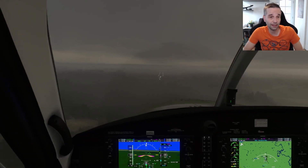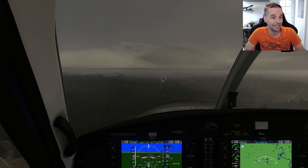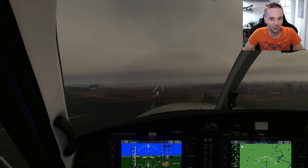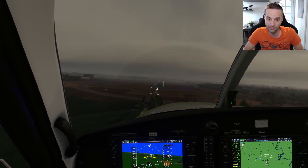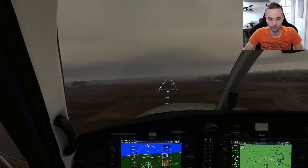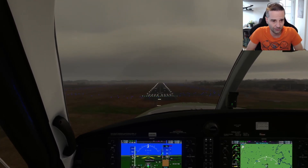I seem to have broken out of the clouds and I can pretty clearly see the runway, so I disable the autopilot and fly the airplane down to the ground myself. I went a little bit too low once I disabled the autopilot and had to reduce my descent rate to get back on the glide path — otherwise I'd be coming in too low and touch down before the touchdown zone. That pretty much covers how to fly an ILS with traditional instruments down to the runway.